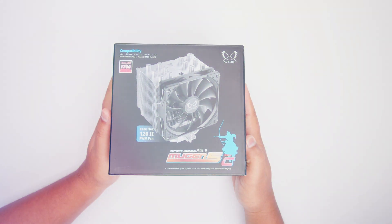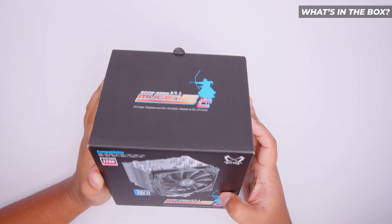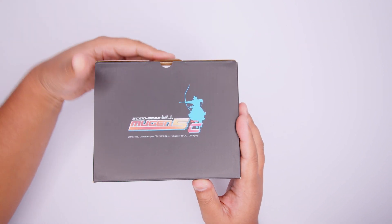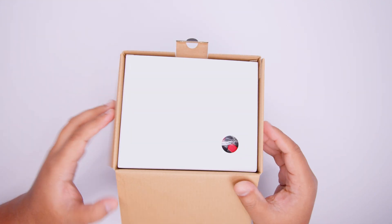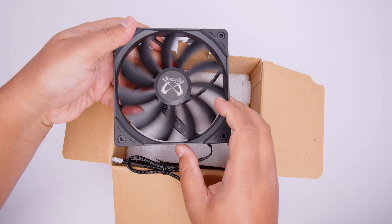We've divided this video into sections for AMD and Intel installation, and you can use the chapters in this video to skip to any section you like. But first we're going to see what's in the box so it makes a bit more sense. Here it is — the Scythe Mugen 5 Revision C, the box for it at least. This actually supports Intel's LGA1700 socket right out of the box, which is kind of why we're making this installation guide. And this does support AM5 because as mentioned, AMD has said that AM4 coolers will work with AM5.